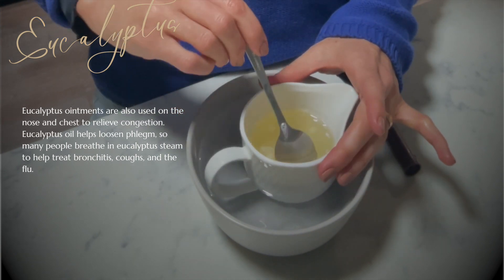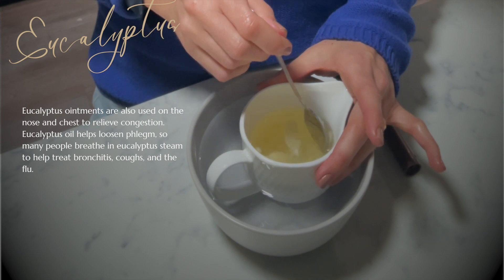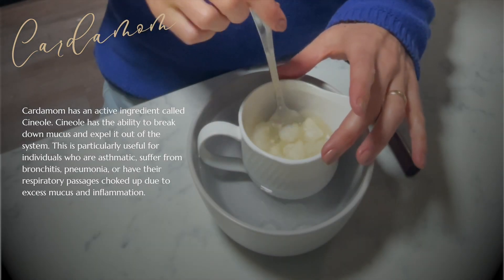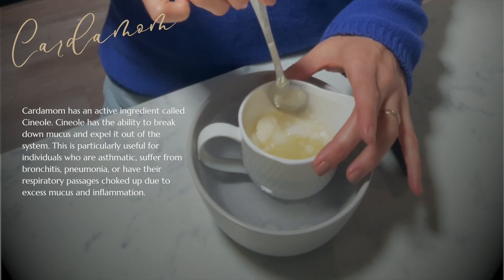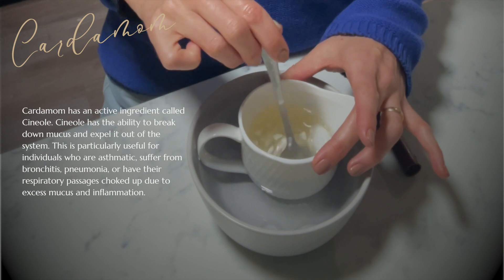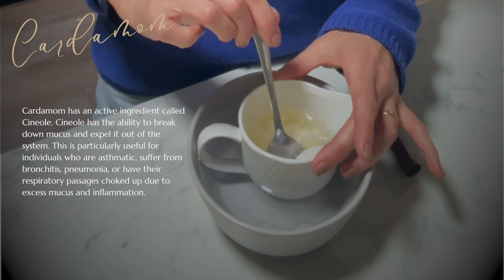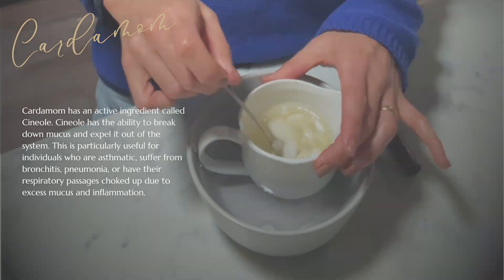I'm just breaking up the cocoa butter slowly, gently pressing my spoon up against the edge of the milk jug so that any lumps are being dissolved. Cardamom is an oil that we don't really think about when it comes to the respiratory system, but it is an antiseptic and helps with conditions such as bronchitis. We're really using cardamom here to make sure that whatever we're experiencing doesn't turn into something a little bit more serious.